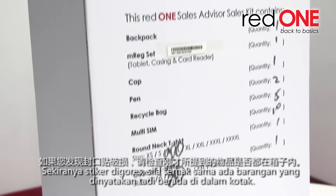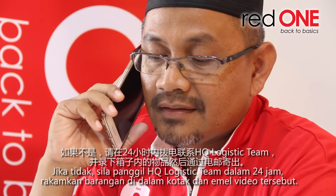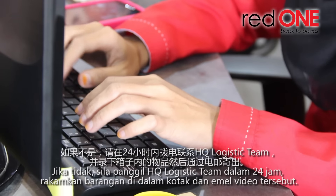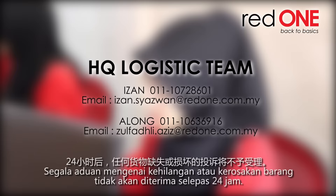If the seal is broken, check if all the items in the list are inside the box. If not, the partner has to call the HQ Logistics Team and email a video of the items inside within 24 hours. We will not entertain any complaints for damage or missing items after 24 hours.